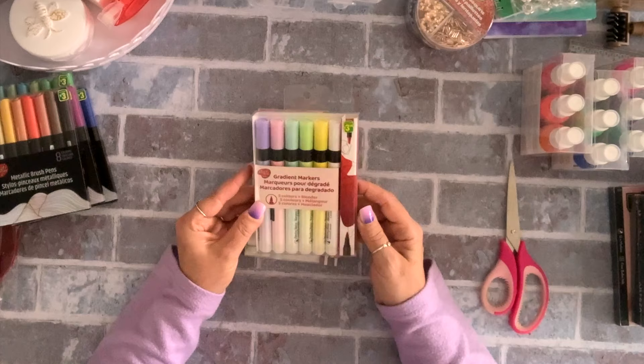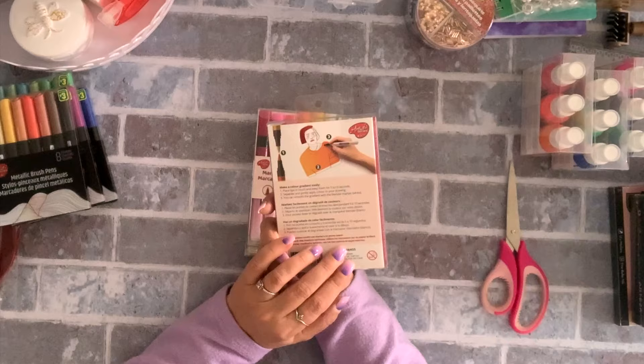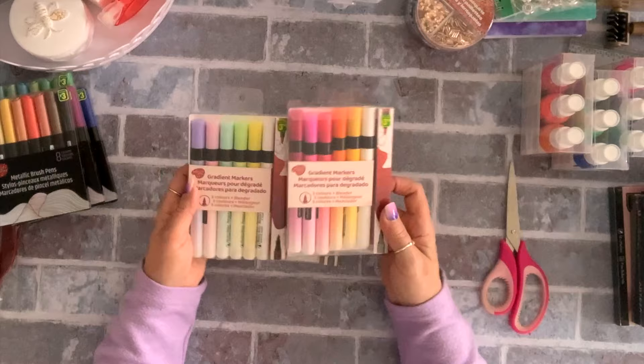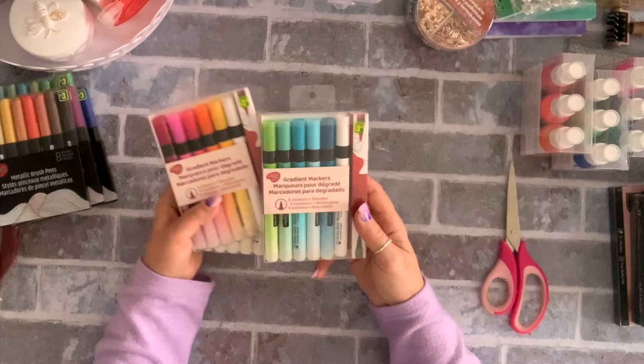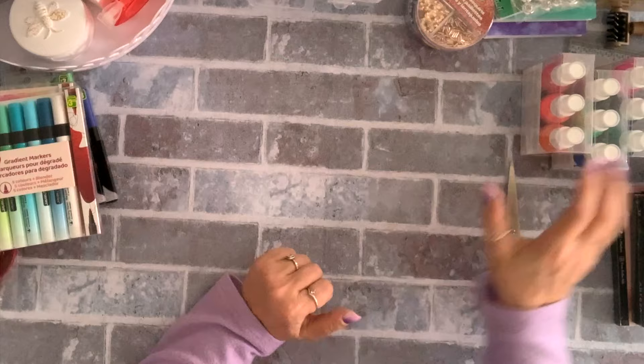I also found these gradient markers — you get five colors plus a blender, $3.50 for six. They had two different color sets. If these work they're pretty cheap for six of them, so I'm very excited to try them.